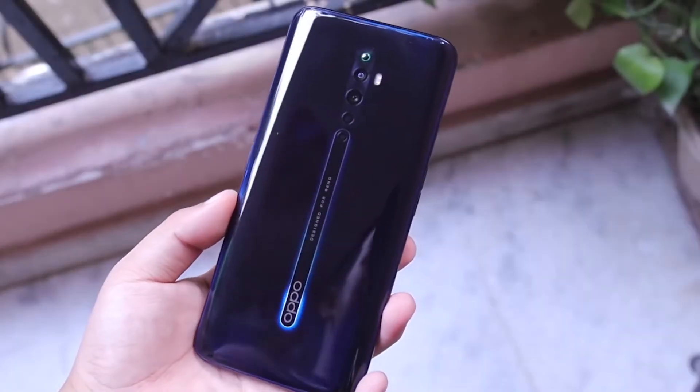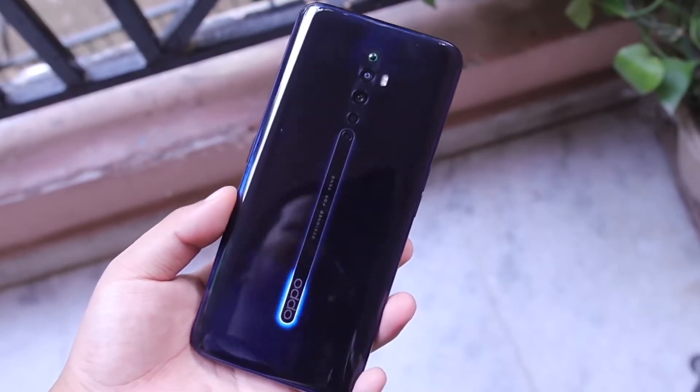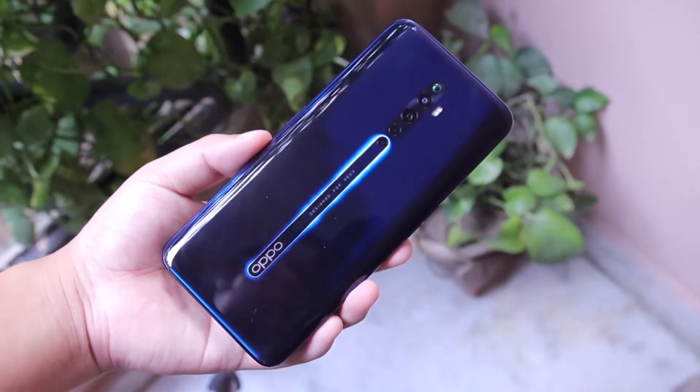Yang tidak dibawa Oppo ke Indonesia yaitu seri Reno2Z ini. Untuk itu saya mau memberikan sedikit apa sih keunggulan Reno2Z ini yang tidak dibawa ke Indonesia.